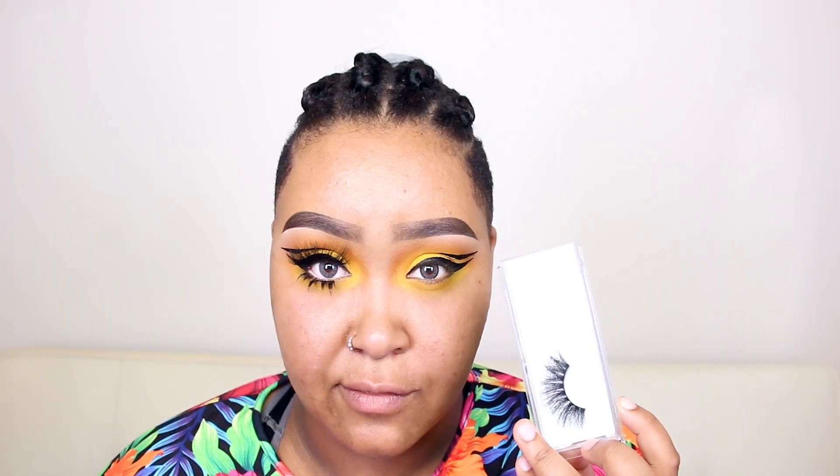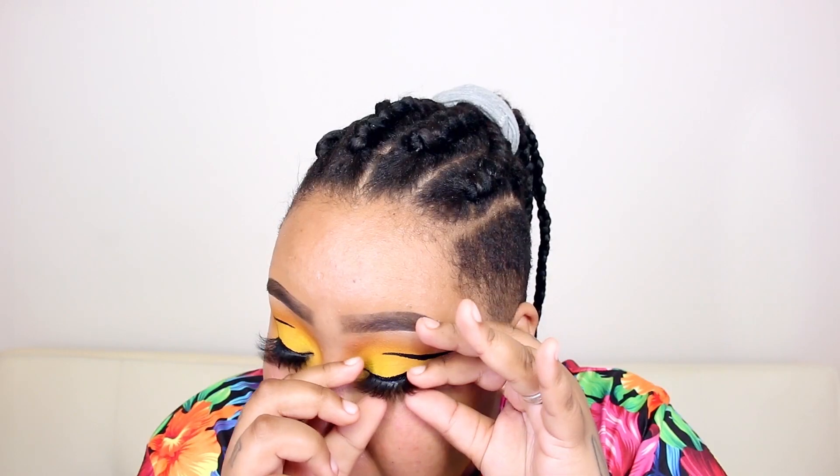For my top lashes I'm using my favorite pair at the moment — they're by Divas Empire and the style is called DLD 22. For my bottom lashes I'm using some spiky ones I found at Daiso in LA, very affordable.